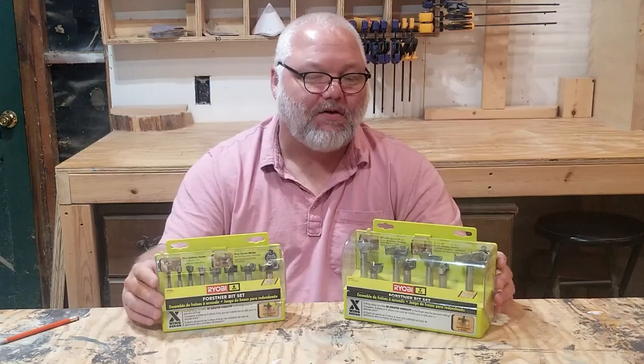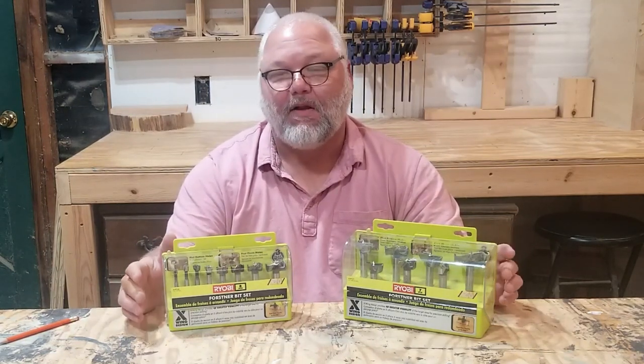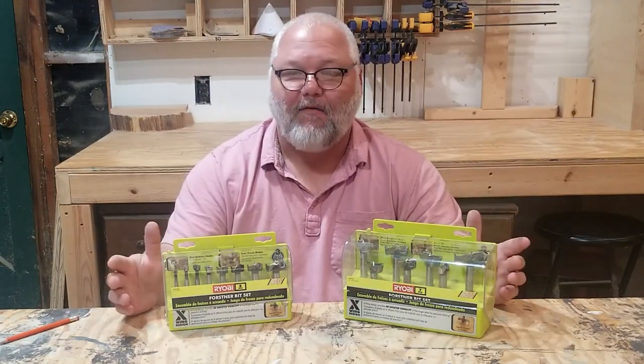On a side note, I bought these Ryobi Forstner bits a couple of years ago with the intention of replacing them with better bits as these dulled, but it never happened — they all still work as good as they did when they were new.